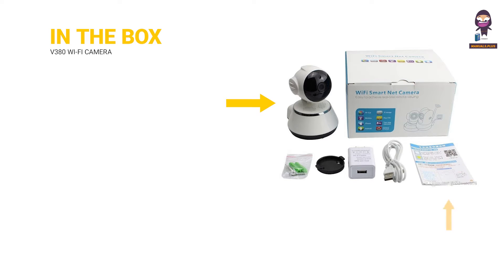In the box: camera, user manual, power adapter, and two pieces of screws.